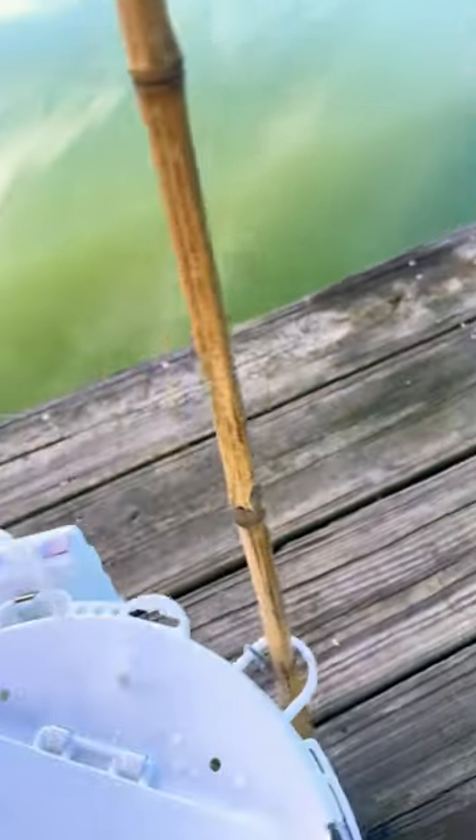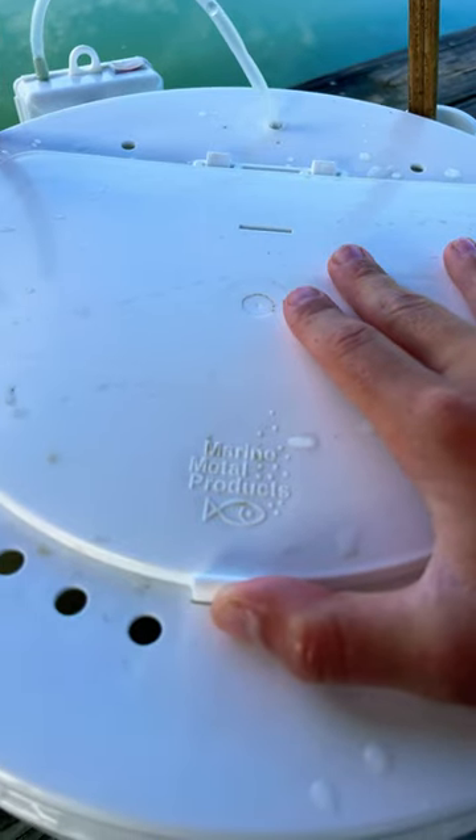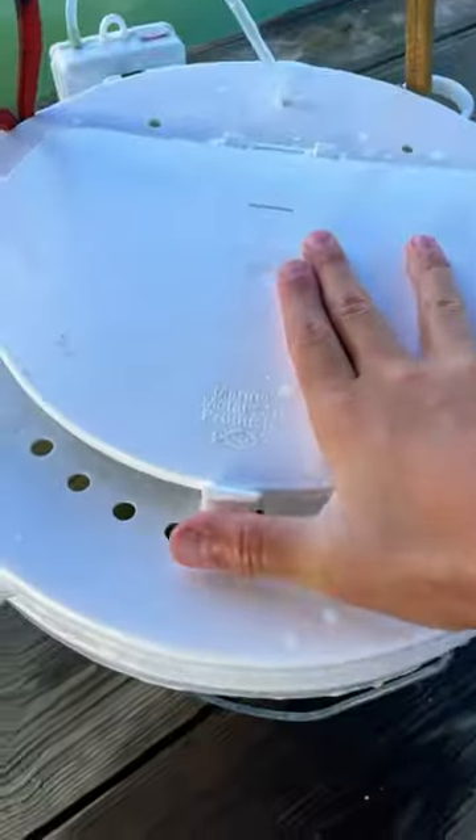It can hold knives, nets, and pliers on the sides. If you're looking for a product that can keep your fish alive for about 2 days, I'd definitely go with the Marine Meadow Products 5-gallon bucket lid.